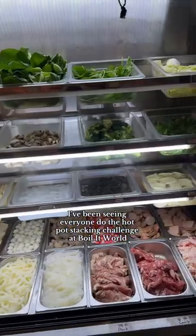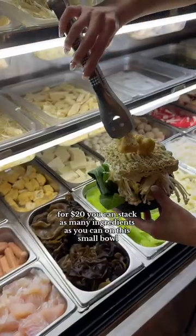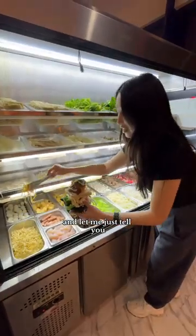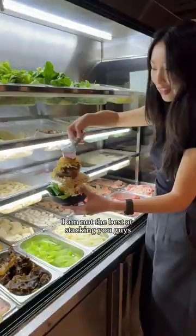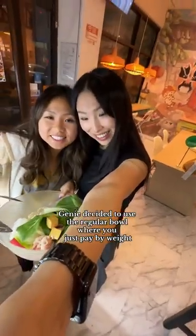I've been seeing everyone do the hot pot stacking challenge at Boil It World. For $20, you can stack as many ingredients as you can on this small bowl. I am not the best at stacking, you guys. And after seeing me struggle, Jeannie decided to use the regular bowl where you just pay by weight.